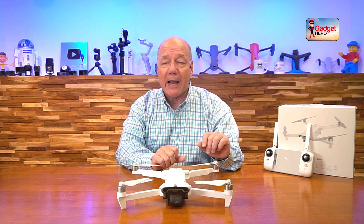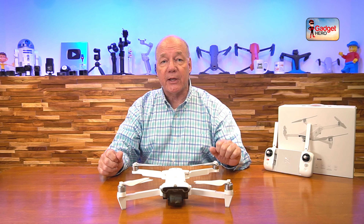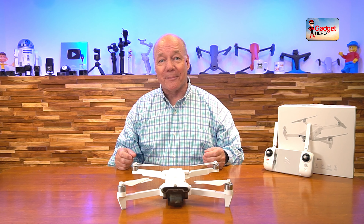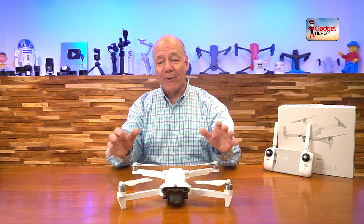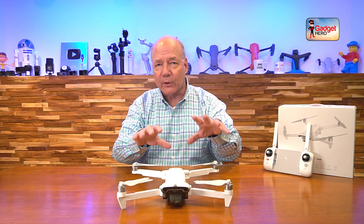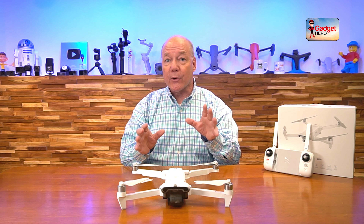Hey there tech fans, Rick here again with a quick review of the Femi X8 SE V2 drone. This is one of the very latest products from Femi that includes a tremendous amount of advanced features and functions that make it the perfect choice for new flyers looking to join the hobby, because it's incredibly easy to fly, as well as experienced flyers looking to upgrade to a better platform.